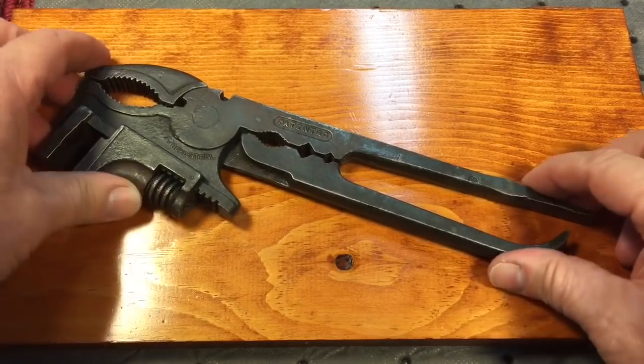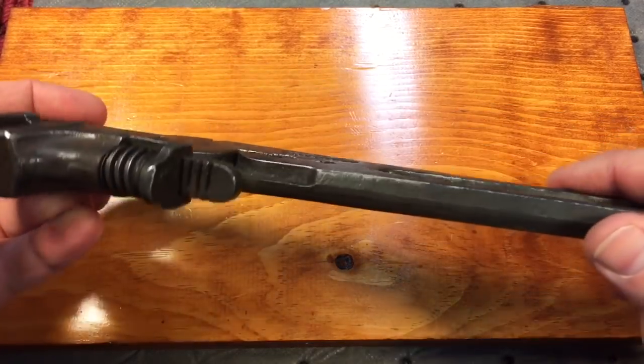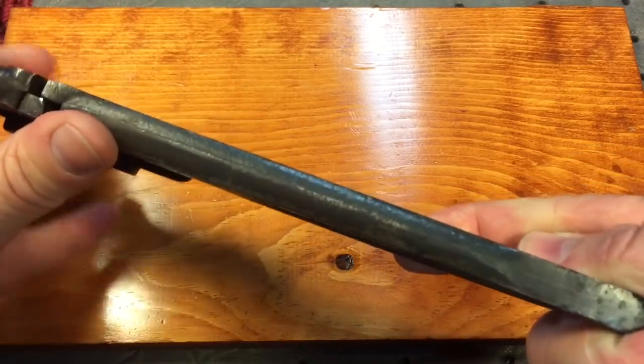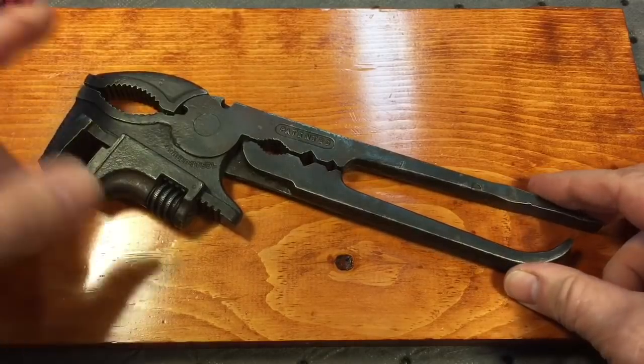We're just going to clean this up for Bert because this one is in such good shape that you can take away some of the value if you mess with it too much — like taking out the forging marks and things like that. Although I do it on all the other tools, we don't do that on really collectible tools like this.